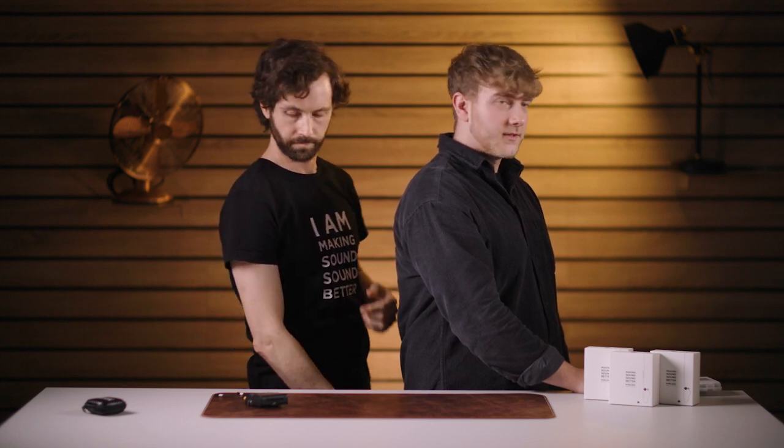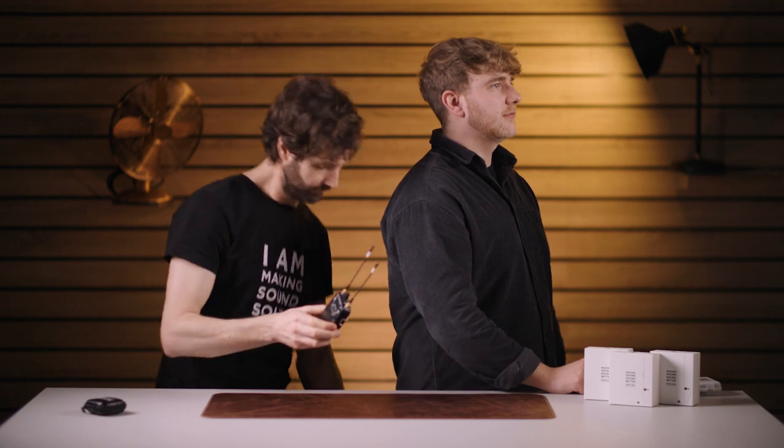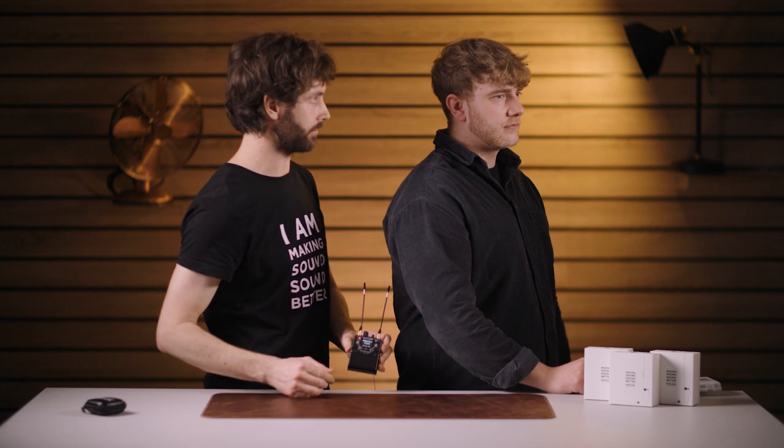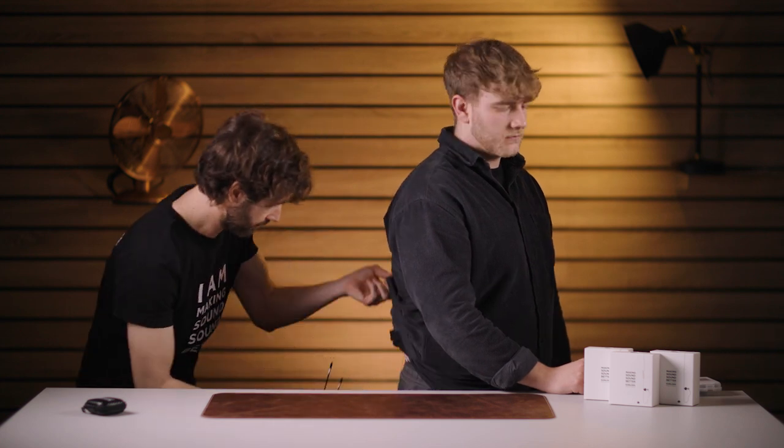Chris, would you mind just turning your head left and right a little bit, just like you would naturally? Make sure that it stays comfortable. And at that point — and this is very important — make sure your IEM receiver is switched off. Plug in the Sidekick, then switch it on and bring the level up to a suitable level for your talent. I'll pop that on your belt, Chris.